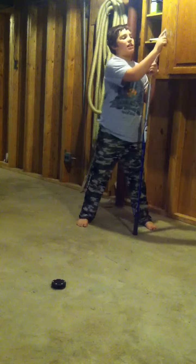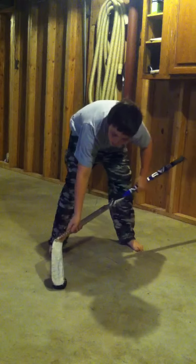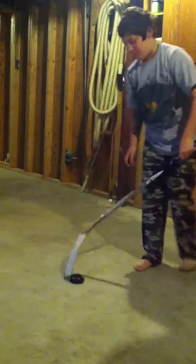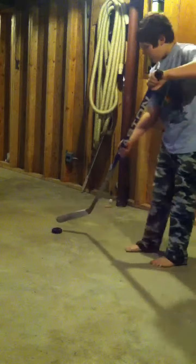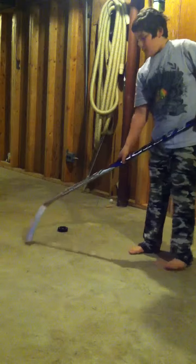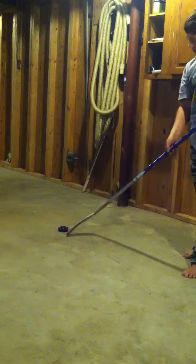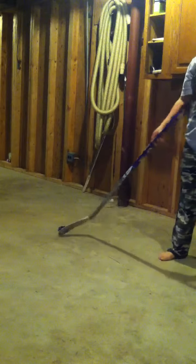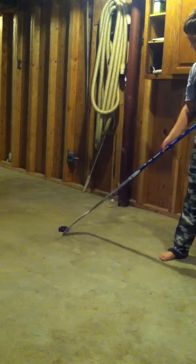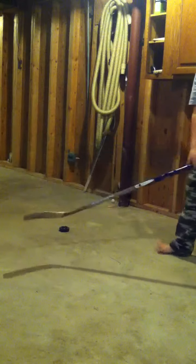What you do is you get your toe, like right about there. You push down on the puck so it flips up. Like that. And then you bring it around. And once you get like a foot in front of your feet, you start to turn it. And then once you turn it, you lift and bring it up. So it looks like this.